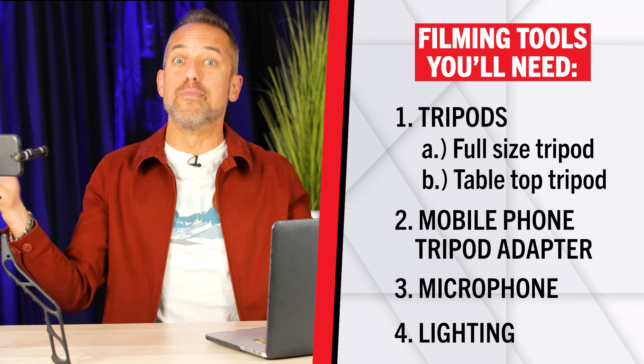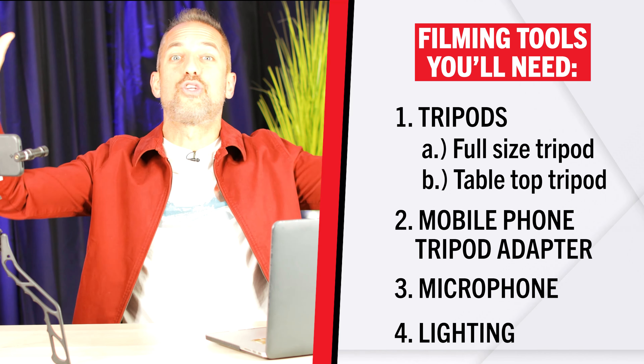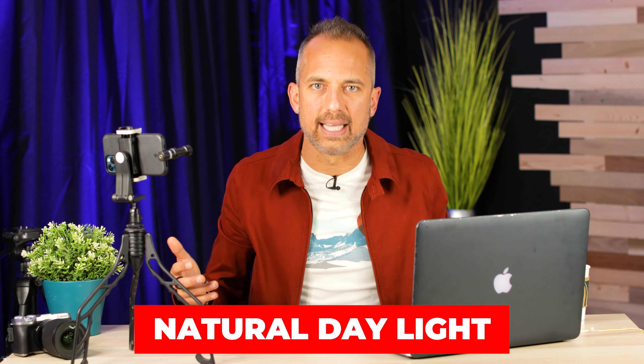Next, let's talk about lighting. Lighting is a sensitive topic because if you have too much light you'll look blown out, and if you have too little light you just look a little scary. There are plenty of different lights available on Amazon, but 99% of them will be a nuisance. So I'm just going to tell you what light you should get.